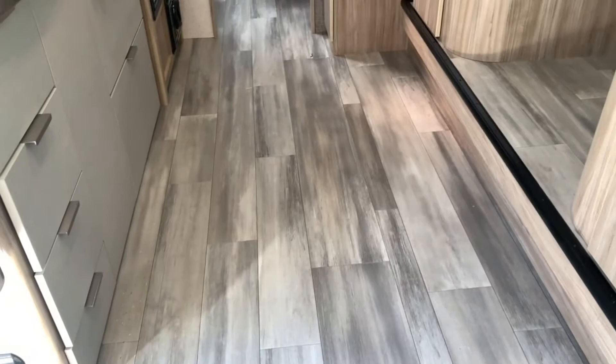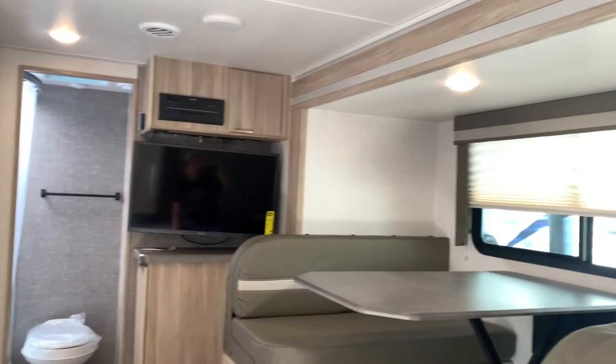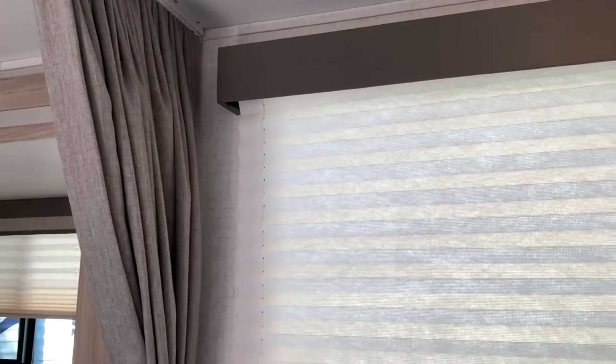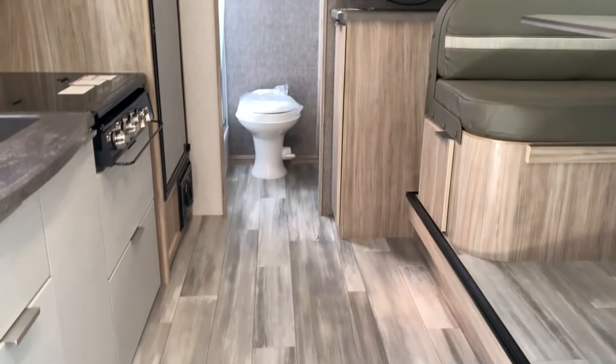So this is the 2021 Winnebago Micro Mini 2108 FBS here at Fretz RV in Satterton, Pennsylvania. My name is Bronson — if you have any questions, feel free to leave them in the comments and I'll try my best to get back to you. If you want to call out to the dealership for more questions, just ask for me. We do have a couple of these on the lot that we just got in. If you liked the video, please give it a thumbs up and subscribe to keep up with my further content — I'll have plenty more trailers, vans, fifth wheels, Class A, B, and C coming to the channel. We'll see you in the next one, thanks!